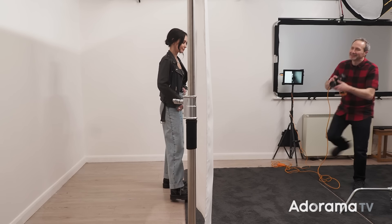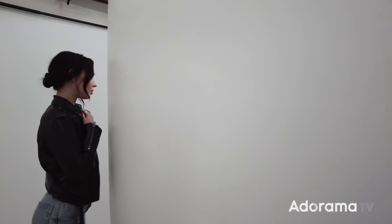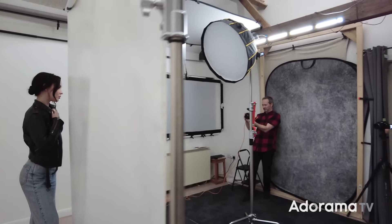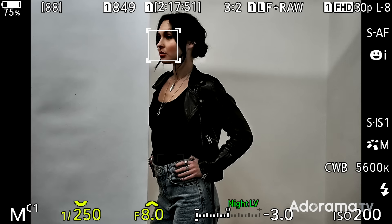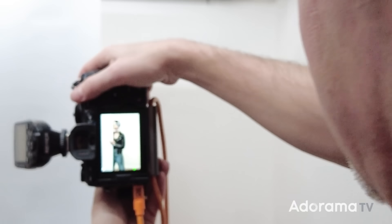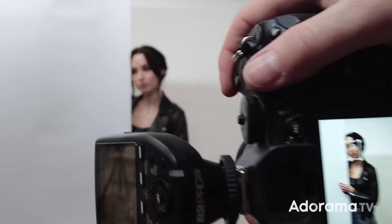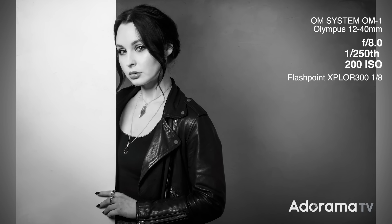Even straight from camera the photos are looking pretty good, but if you want to take your images to the next level you really need to think about some post processing. With this grey background, what I'll do is apply a bit of texture — grey backgrounds and textures always combine well.